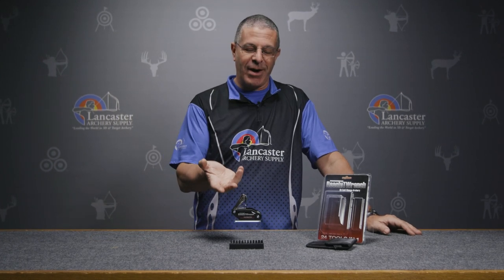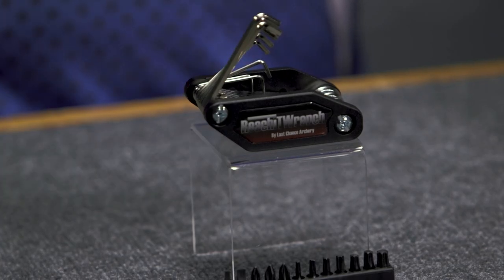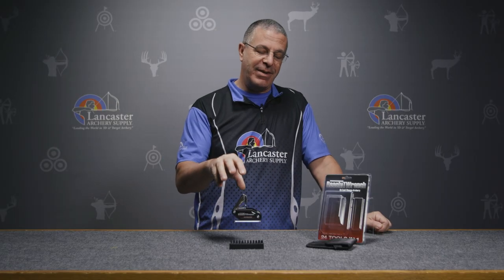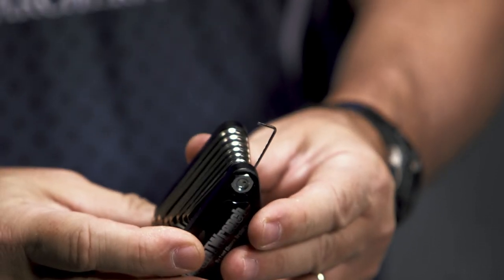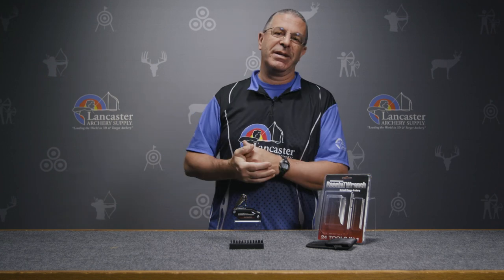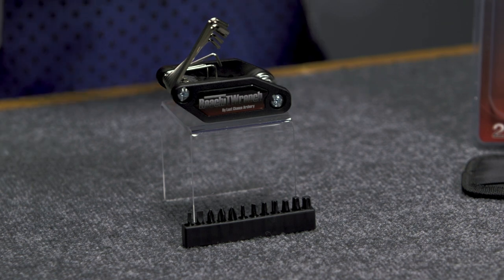Of course there are Allen wrenches with 90-degree bends in them — Last Chance just took them all and put them into one set. You've got 11 different Allen keys here, going from .050 all the way up to a quarter inch. That basically covers pretty much everything we do in archery — all the different Allen screws that we deal with.